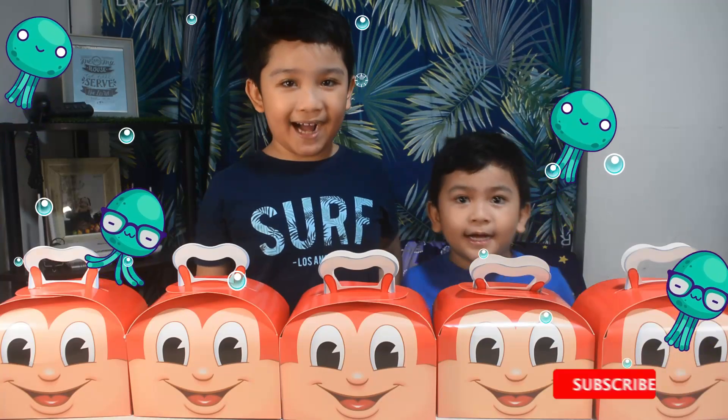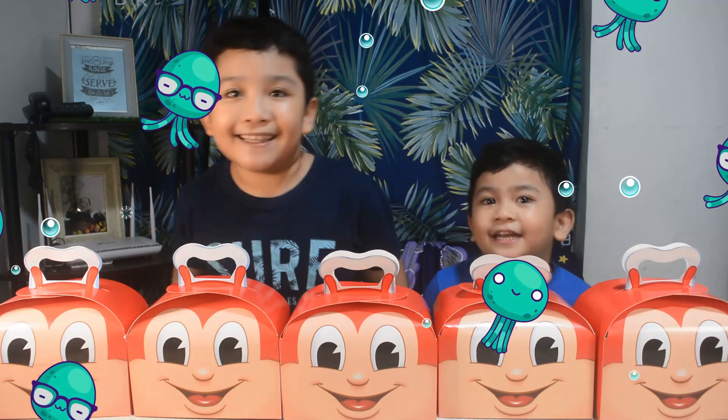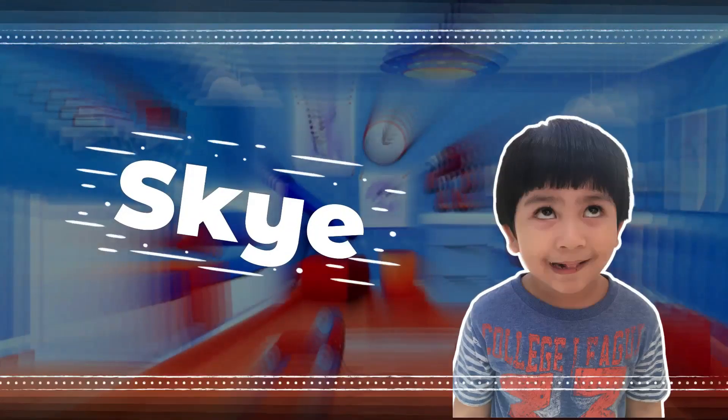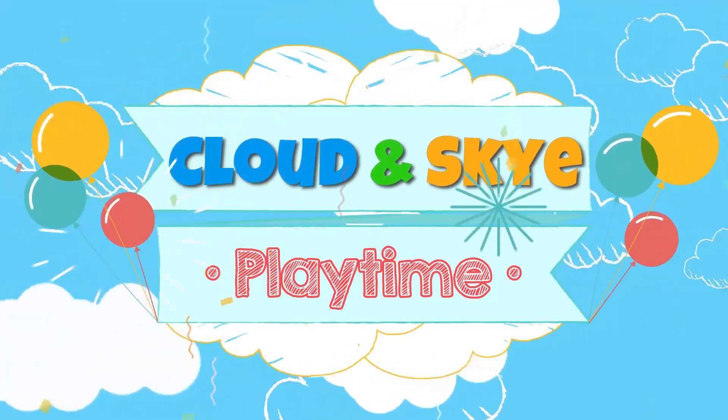SpongeBob movie! SpongeBob on the run! Welcome to Cloud and SpongeBob time!